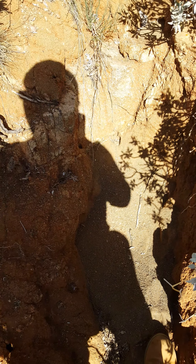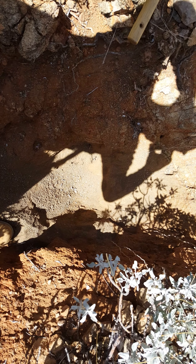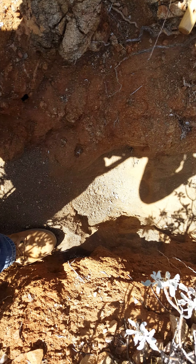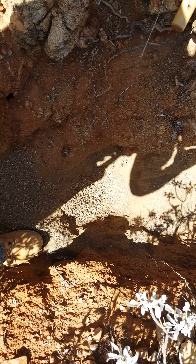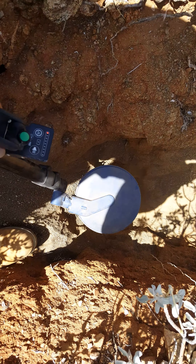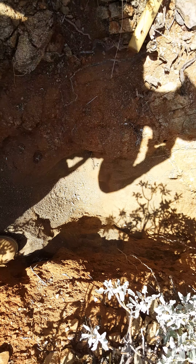We dug it a little bit deeper, as you can see. We're gonna go ahead and put this Minelab 2300 down there and see what happens. It's still in there, so I'm gonna keep digging and I'll get right back at you.